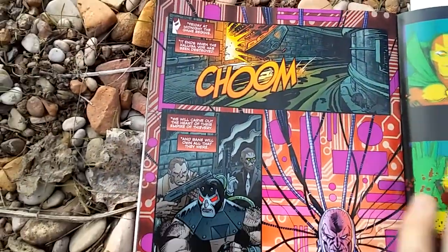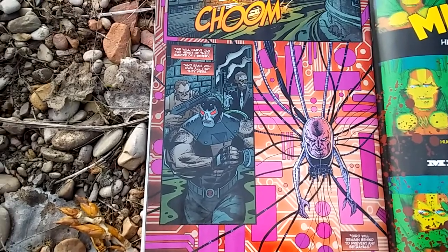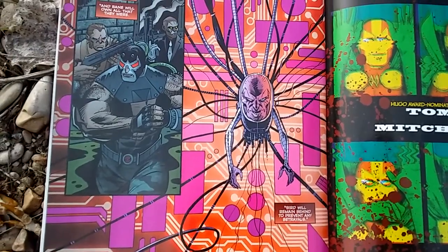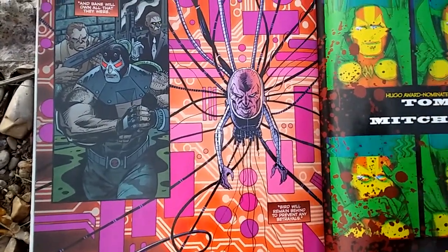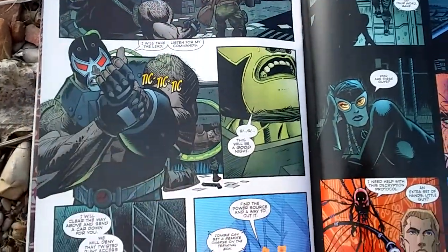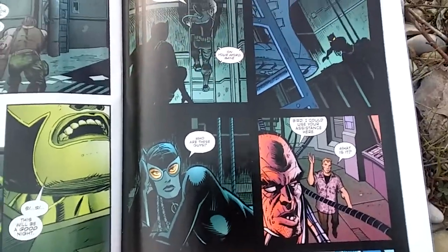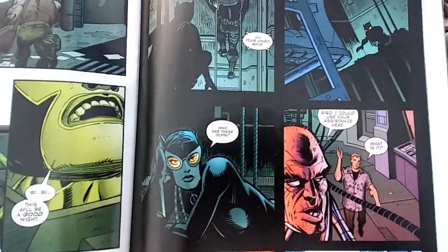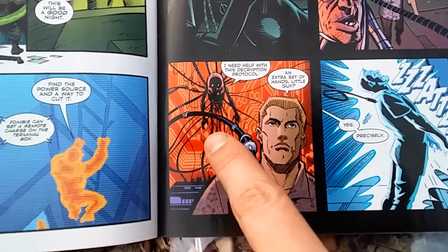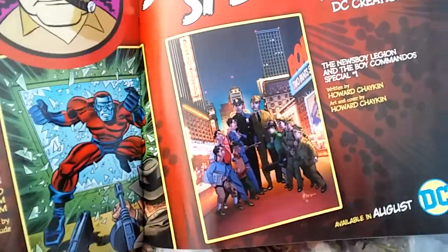Bane is now in the sewers underneath, going to attack that criminal organization. Damocles looks wicked, all strapped into his equipment, hacking into stuff. Bane's going along and then we see the heat vision again - Catwoman's spying on him. They ended up going to the same place that Catwoman was sent to, so they're both there. Then Damocles kills the one guy that Bane left behind, because he's going to betray them.